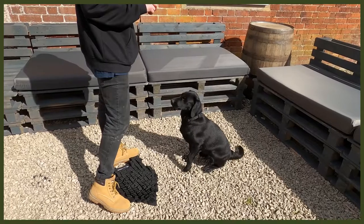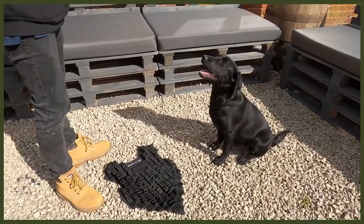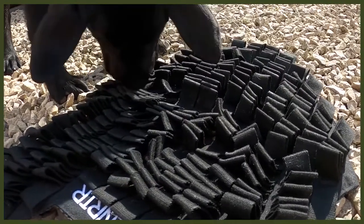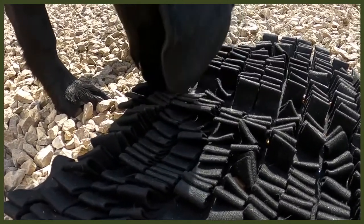Moving on to number two, which is changing up the way they eat. I know it sounds strange but bear with me — this is all about our Fenrir foraging mat, a great way to feed your dog. I use this with my puppy Riley, who is a Labrador pup. It's a really good way to feed her because, as you know, Labradors get very food driven, so slowing down her eating is an amazing thing to do. It helps with bloat as well, which is awesome.